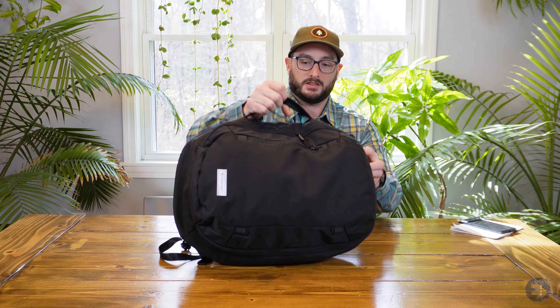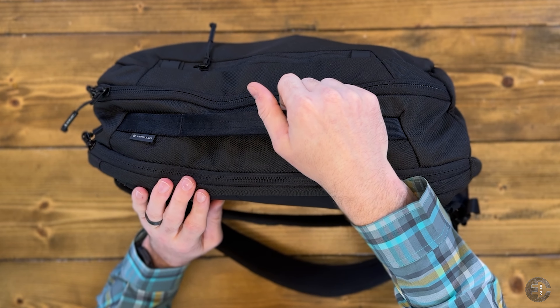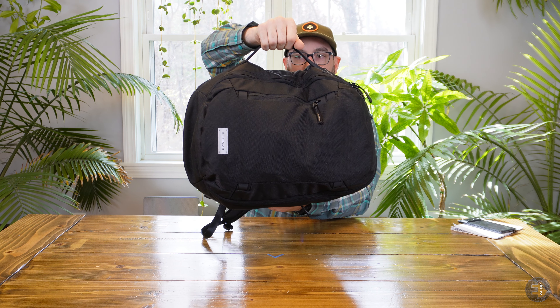The zippers on the bag are YKK reverse coiled. There's no PU, no aquaguard zippers anywhere. We do see Hypalon — there's a little zipper garage here, which is a nice touch. There are four little Hypalon loops you could use to throw some shock cord on, giving you the ability to lash things to the front of the bag. Heimplanet does put a bit of branding on this bag — not overly obnoxious, but it's pretty much everywhere you look.